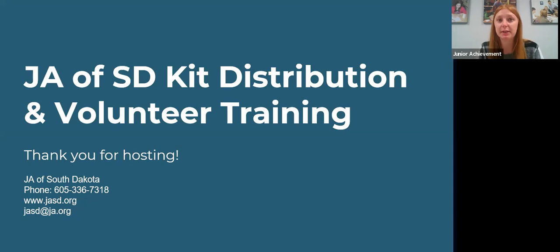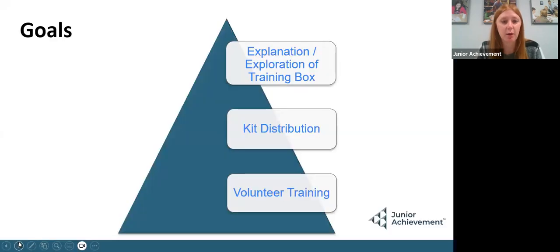If you have any questions, please don't hesitate to reach out to me. So the first thing I'm going to do is kind of deep dive into the box as a whole, and we're going to go step-by-step of what is all involved — go over in-depth kit distribution and in-depth volunteer training.